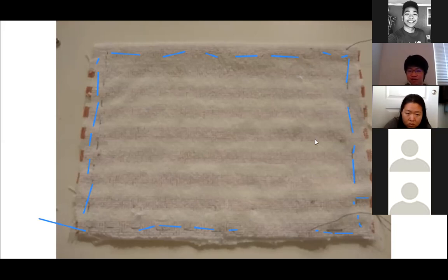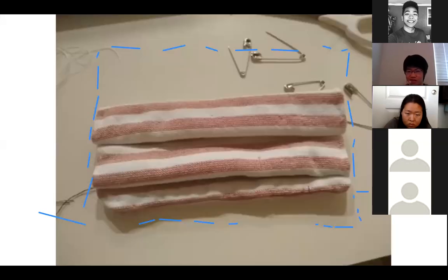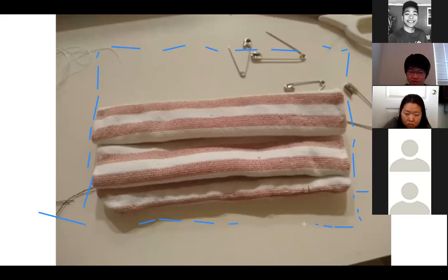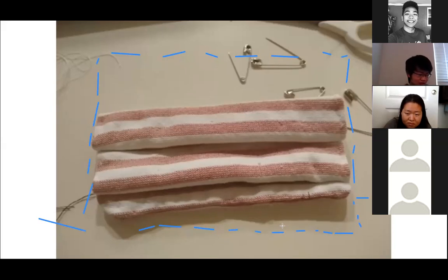After you've flipped it inside out, you should get something like this. On the place that you didn't stitch before, you're going to want to put a few stitches from the inside, and just try to make that work.